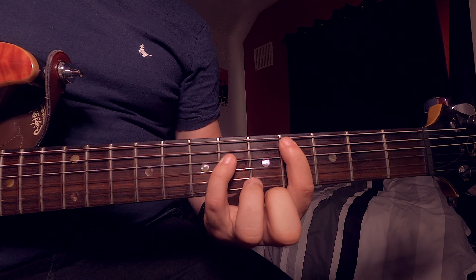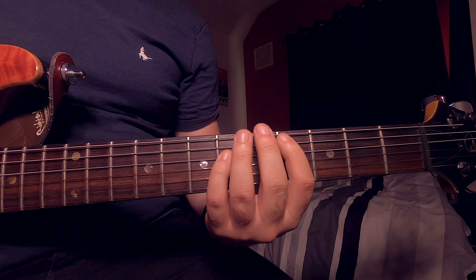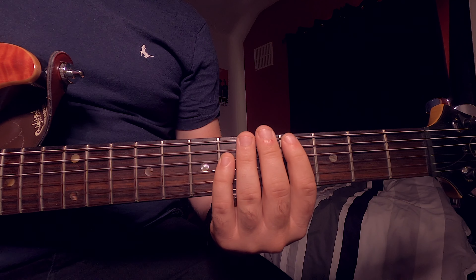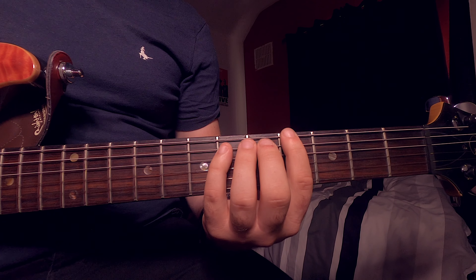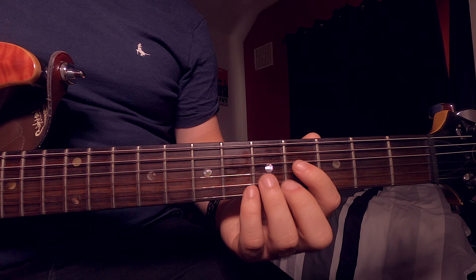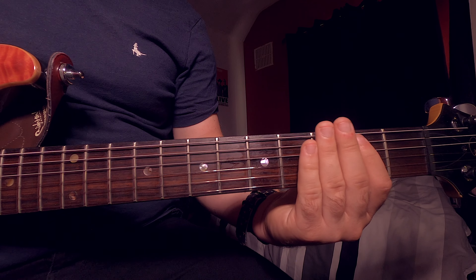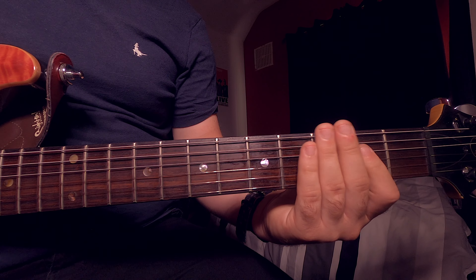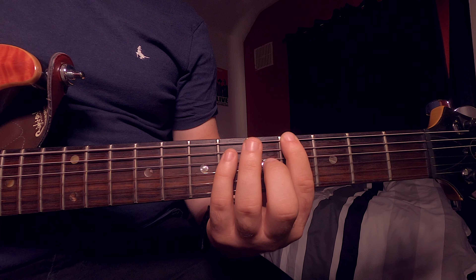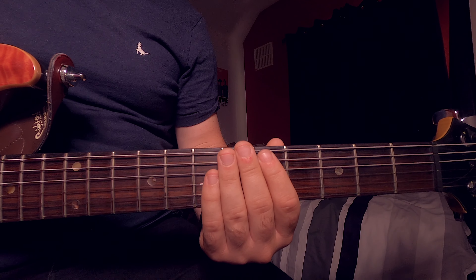You've got two choices: you can keep your fingers down at the same time and pick them, or you can do it individually. So you're going to do it on this chord here, and then we're going to move up to the fourth fret E and the sixth fret A, and do exactly the same again. So altogether this part of the chorus sounds like this. You're going to be doing that three times.